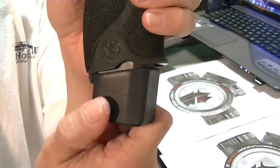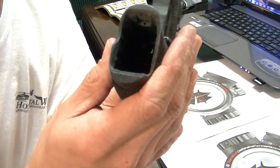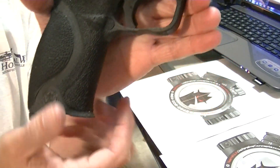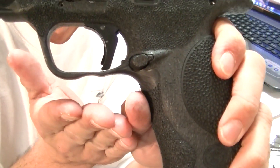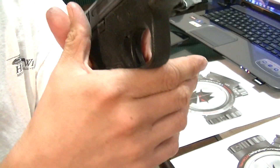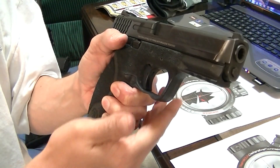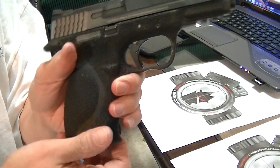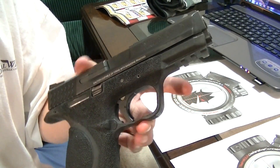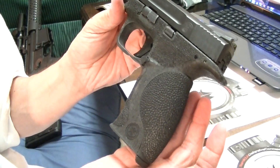The magazine well has been completely beveled. The trigger guard has been scalloped — I've done an undercut here. This cut is a good witness point for your support hand and makes a big difference in overall comfort and feel. A lot of people don't like the way it looks, thinking it looks cheap or like it's about to break, but I assure you it is still strong and it works well.